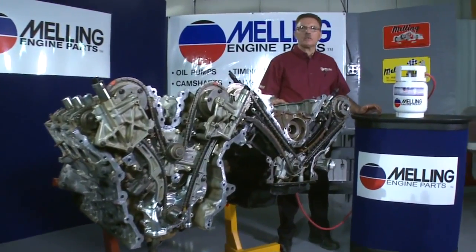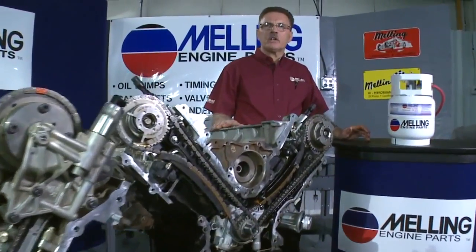Hi, I'm George from Melling. In this segment, I'm going to talk about engine timing components and timing kits.